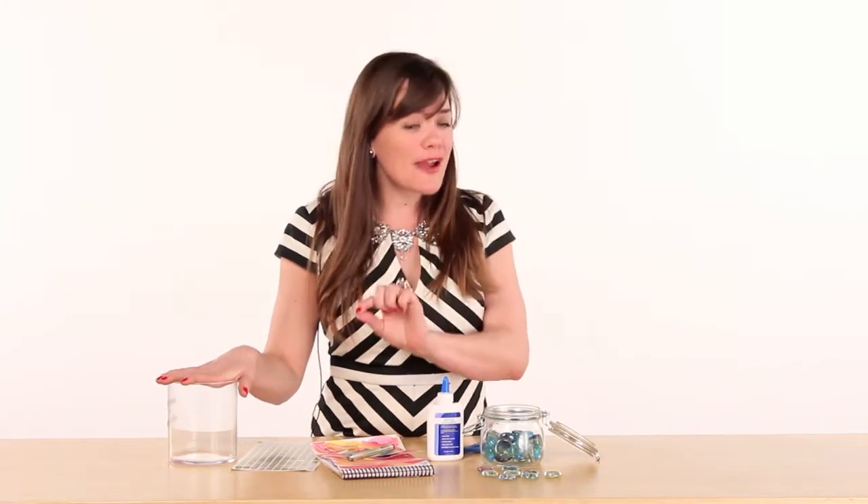I purchased all the items for this next thoughtful gift at the dollar store. So this gift is going to ring in under five dollars and is extremely thoughtful, crafty, creative, and is going to make that special someone feel really loved.